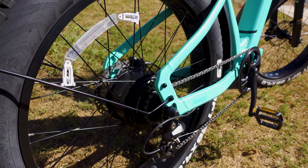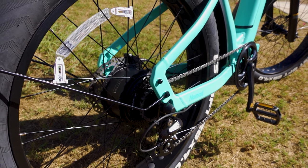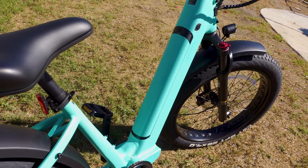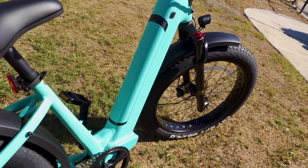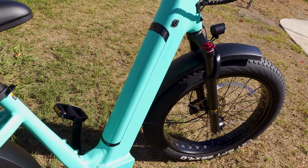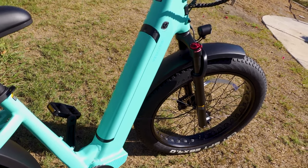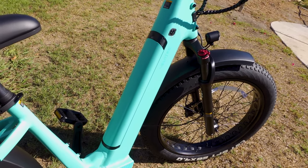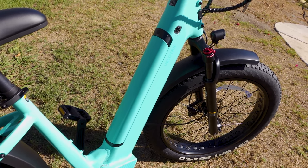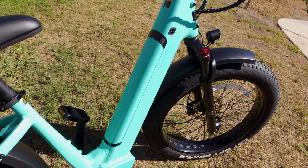The motor is a 48-volt, 750-watt, 1200-watt peak, giving you about 75 Newton meters of torque. The battery is very stealth — it comes out of the top of the frame, which is nice, since many other bikes have bottom-mounted batteries where a broken latch could cause it to pop out. The battery is 48 volts, 692 watt-hours, 14.4 amp-hours, and gives you roughly 52 to 55 miles of range.